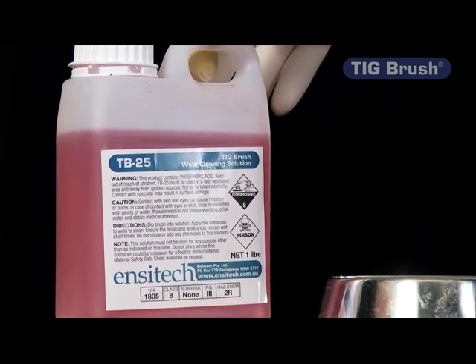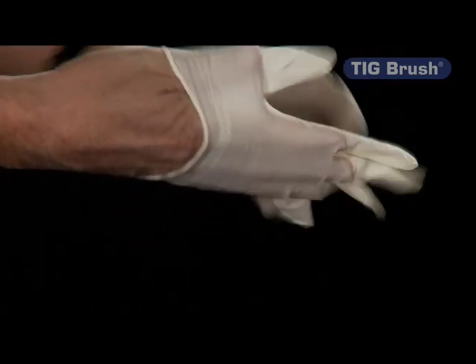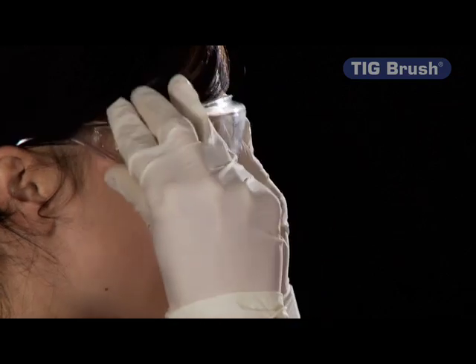The TIG Brush uses a very mild chemical solution which is benign to people, and just to ensure that there aren't any issues with the chemical, we use lightweight gloves — latex or nitrile — and glasses, and that's all the PPE that's required.